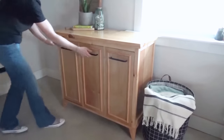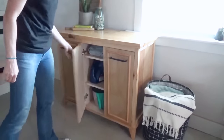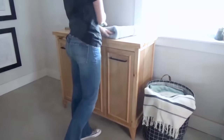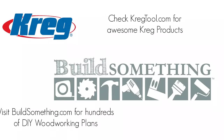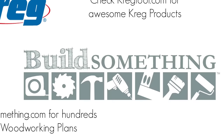So I built her this laundry hamper storage cabinet, and I'm really excited to be partnering with my friends at Kreg Tool and BuildSomething to bring you the free plans for it. Keep watching to see how it was built and check out the links below for these plans and hundreds of other awesome free building plans on buildsomething.com. Now let's get to the shop.